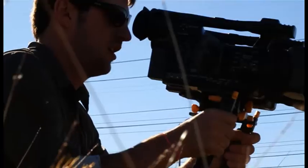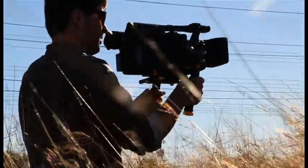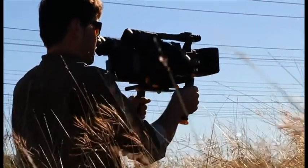With the Stereoscope Deluxe, you get flexibility and adjustability, allowing you to focus less on your 3D support rig and more on the images you want to capture. With two convenient handles, the Stereoscope Deluxe allows you to have better control over camera movements.